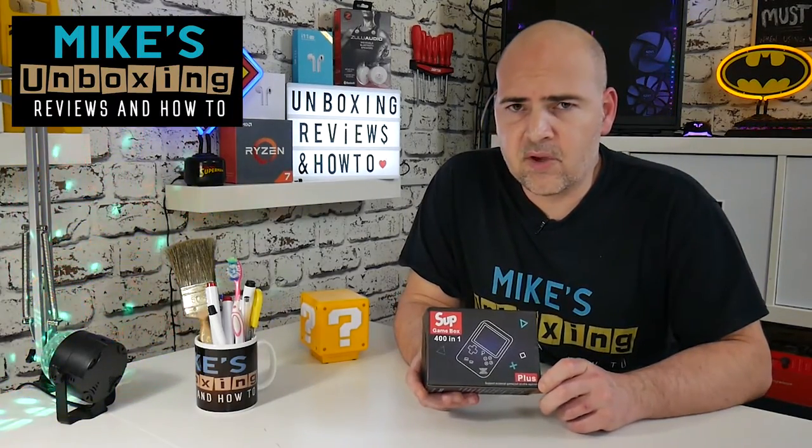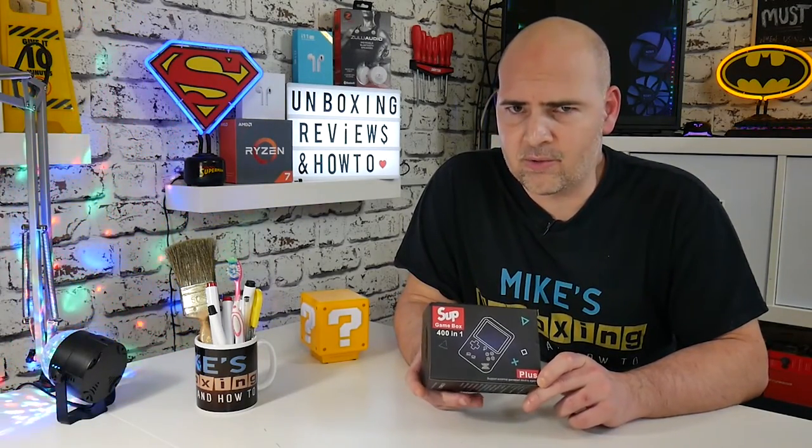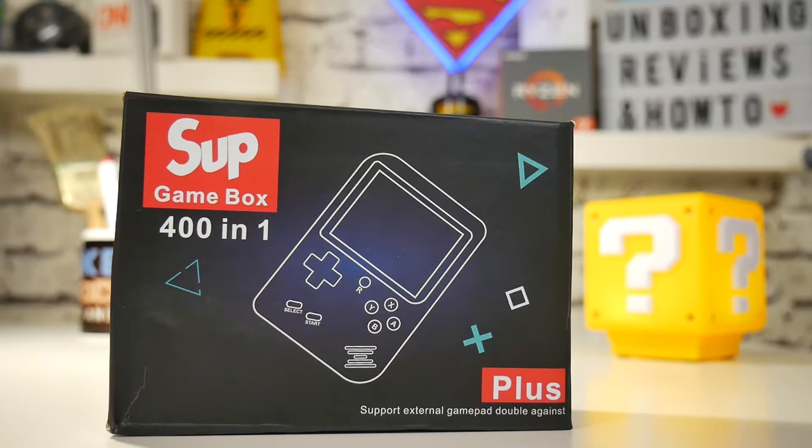Hi, this is Mike from Mike's Unboxing Reviews and How-To, and today we're going to have a little bit of nostalgia with the retro game box, the SUP-401. Keep watching to find out more.